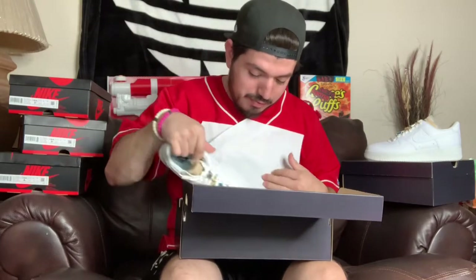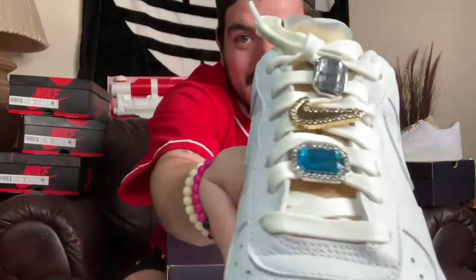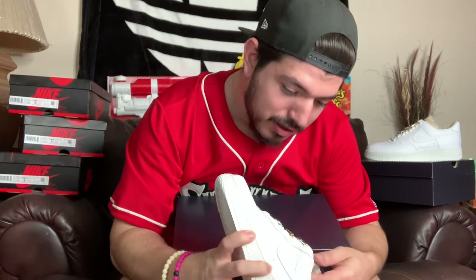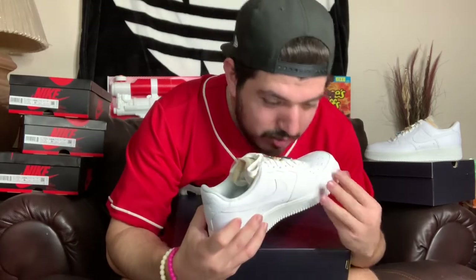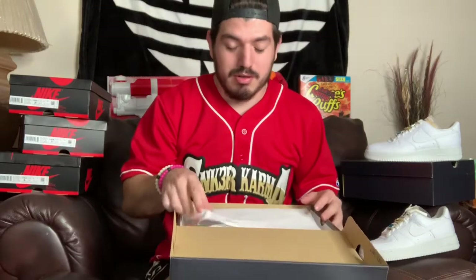Let's get into it. These are mean — these are freaking mean, yo, look at that! Blingin — sheesh! What are these? Lace locks! These are so damn sick. The leather on these is beautiful. Oh man, these things smell amazing.